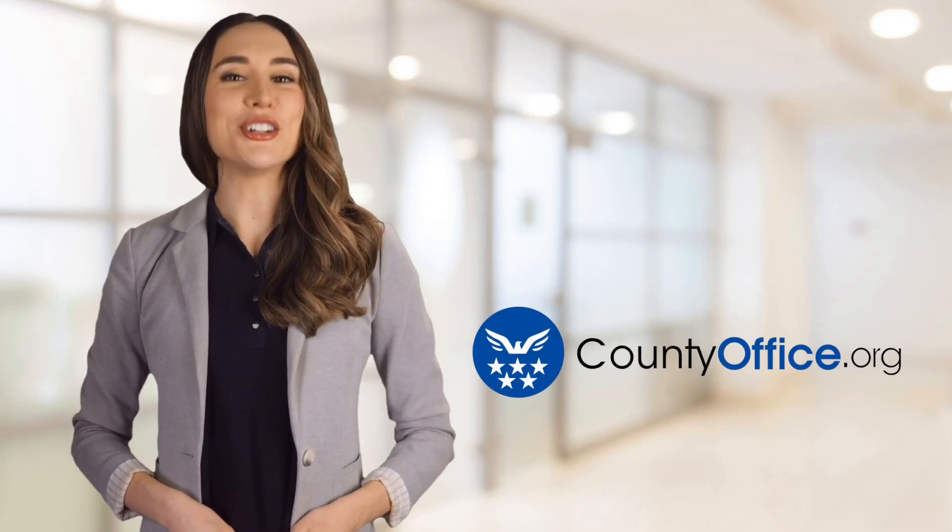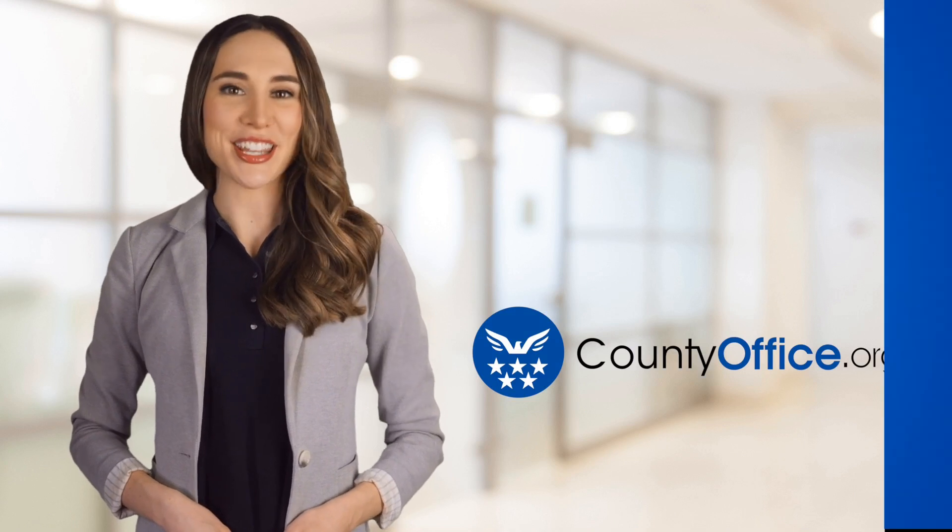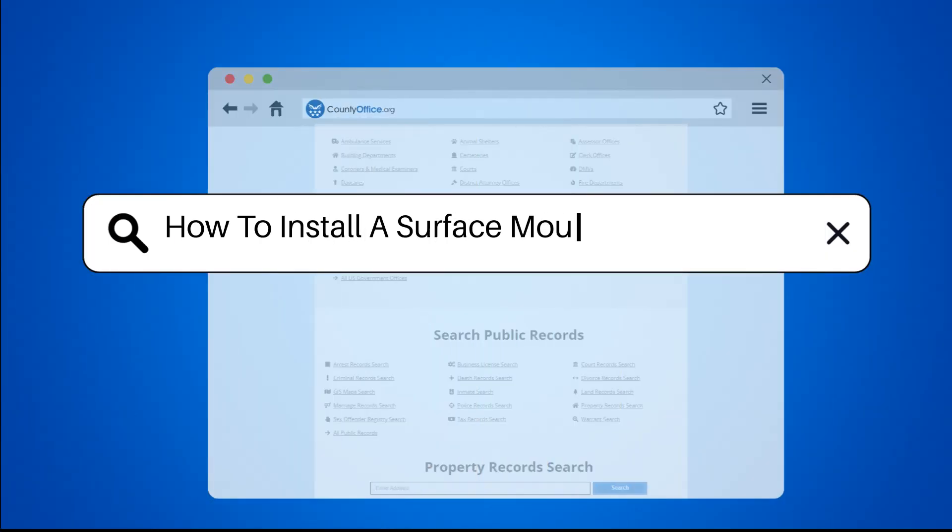Welcome to County Office, your ultimate guide to local government services and public records. Let's get started. How to Install a Surface Mount Electrical Box.